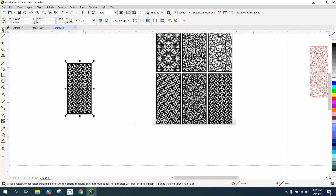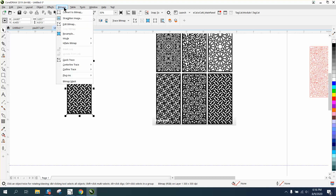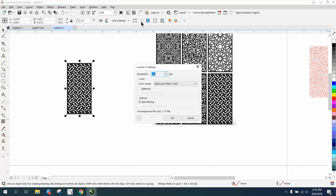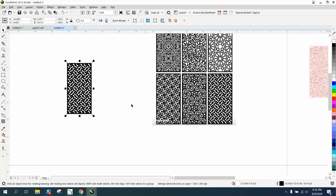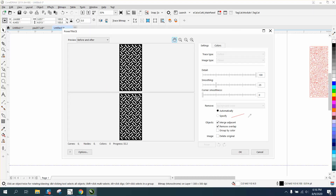This thing is only six inches tall so we don't need to do anything else with it. We'll go to Bitmap > Resample and make it 300 dots per inch. This is just like any trace — we're going to convert it to a bitmap, convert it to black and white because it is black and white, and then go to Bitmap > Outline Trace > Clipart and trace this thing.